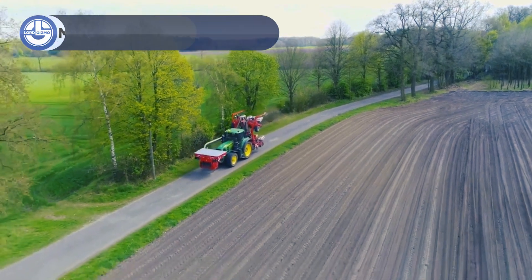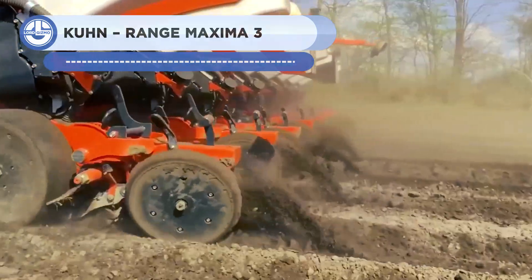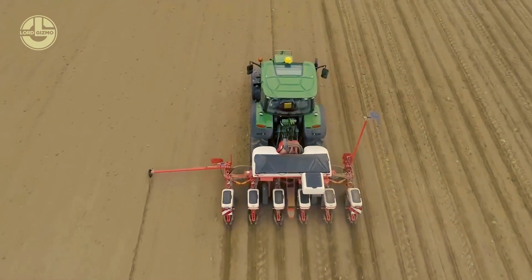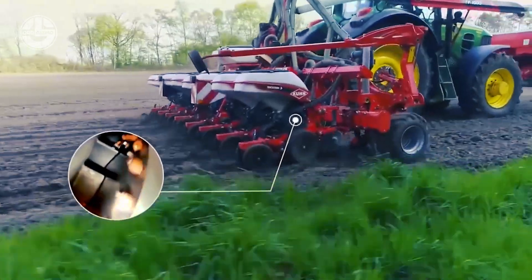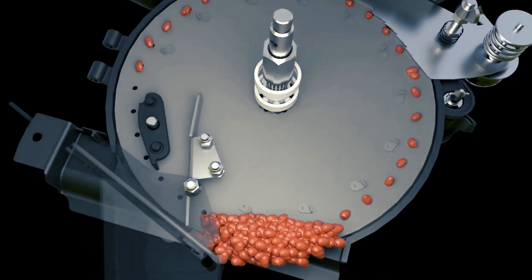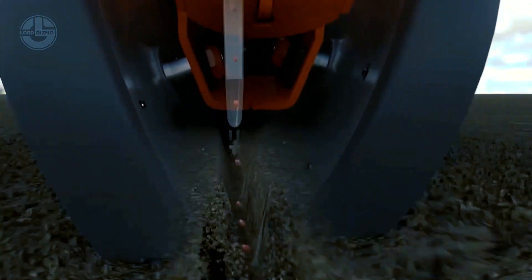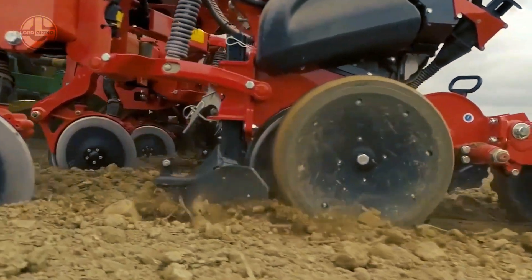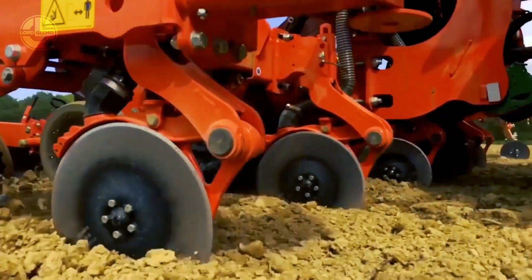The Maxima 3 improves seeding precision through enhanced selection and ejection processes. With a strong depth control system, it provides great stability and consistent seeding depth up to 180 kilograms maximum. Seeds are precisely placed where gauge wheels make contact with the ground. Notable features include continuous depth control pressure with four setting levels, a single spring for better seed positioning, optimized seed selection through the interior wall, a revamped dispensing hatch with a clean air cut, and a new ejector that accompanies seeds more precisely.